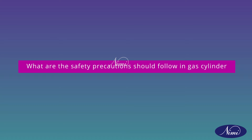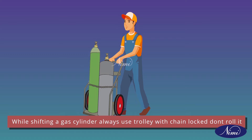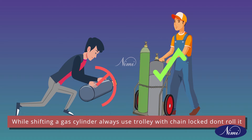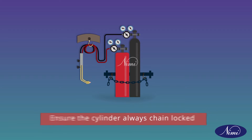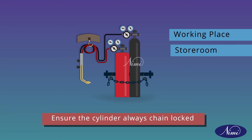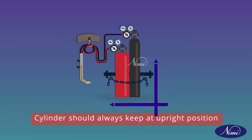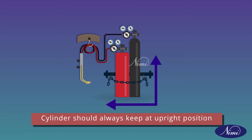Now we will see what safety precautions should be followed for gas cylinders. While shifting a gas cylinder, always use a trolley with chain locked. Don't roll it. Ensure the cylinder is always chain locked, whether it is in a working place or store room, whether the gas is full or empty. Cylinders should always be kept in an upright position.